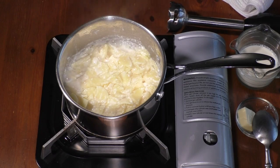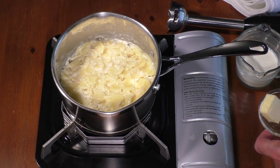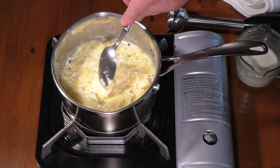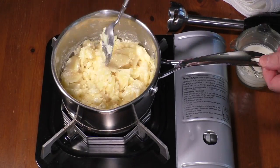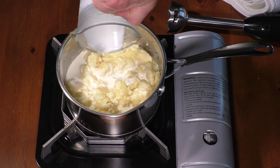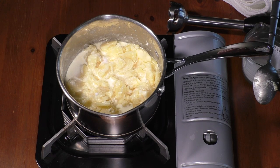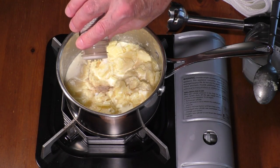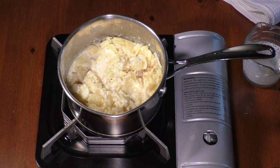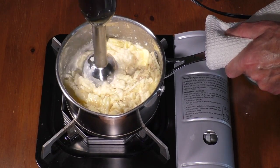Uncover and simmer for another 5–10 minutes, until liquids have almost evaporated. Add 1 tablespoon of unsalted butter and 1¼ cup of heavy cream. Season with sea salt and white pepper. Blend until smooth and silky.